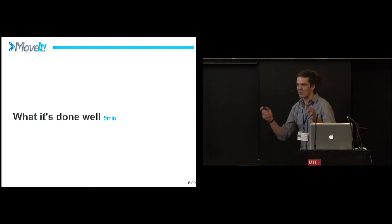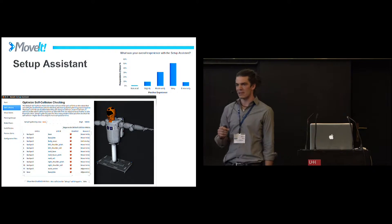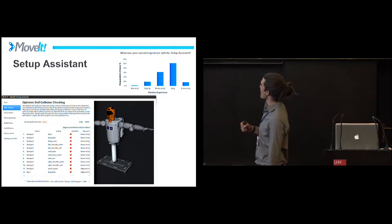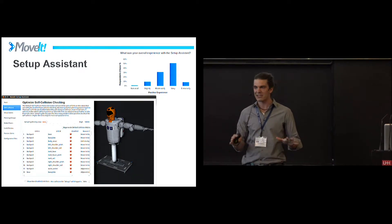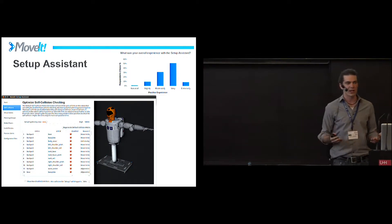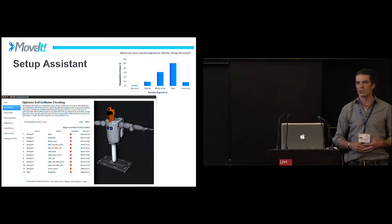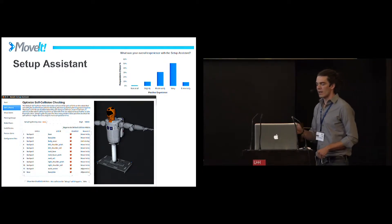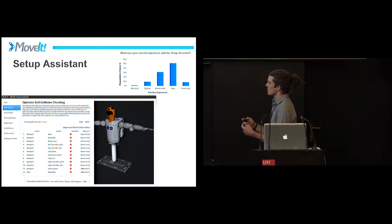The best part of MoveIt in terms of getting acceptance has been the Setup Assistant. If you get nothing out of this talk except for this: if you want to use MoveIt, you can quickly get some basic functionality just by launching this wizard. It takes your URDF — the standard thing in ROS — and lets you define semantics, settings, and configurations so you can quickly get MoveIt running with a quick-start demo. This has been a big reason why it's grown. It's a very popular feature in the survey we took, and it has some cool features.